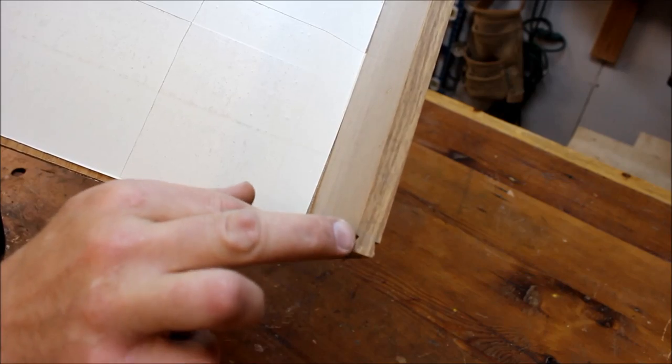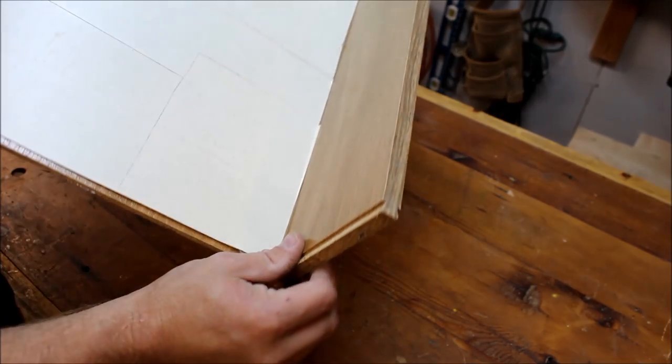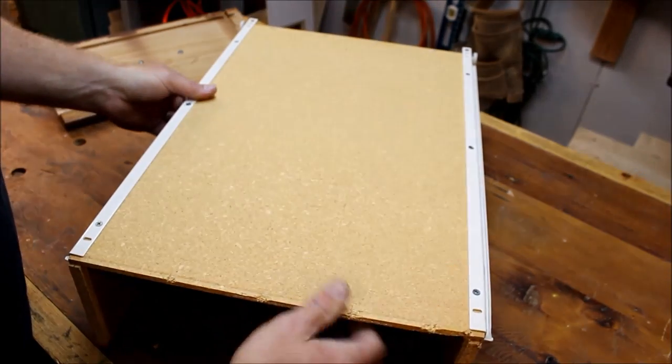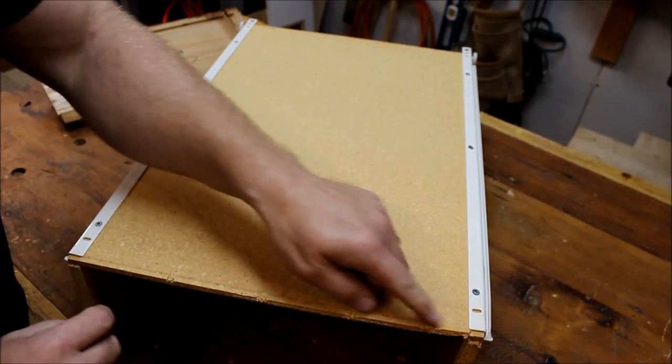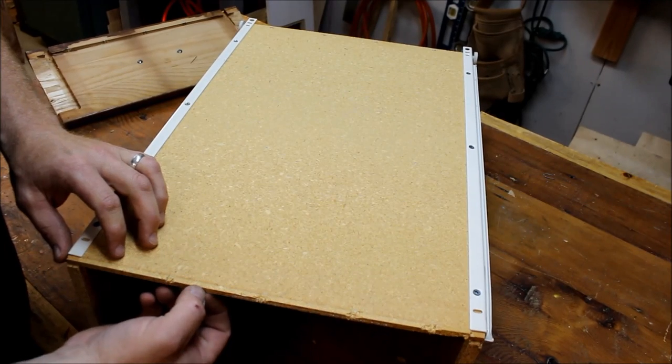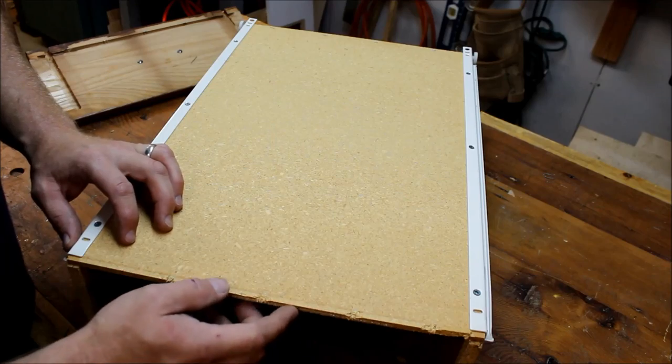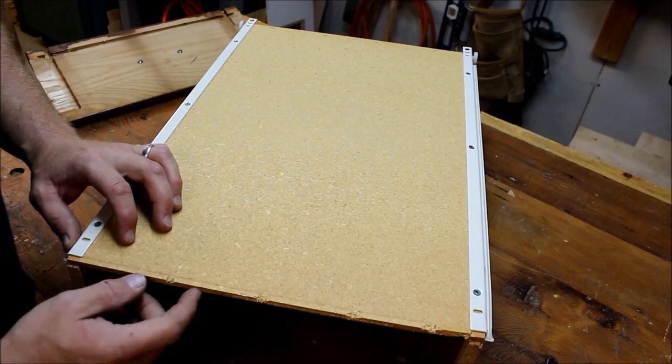So what I need to do is cut that dovetail off. I'll remove this staple first, and then I'm going to make a line along here so I can follow it with the bandsaw and cut this bottom edge off. They had this bottom edge in a groove that fit on the drawer front, but we're just going to cut it all flush to make it easy.